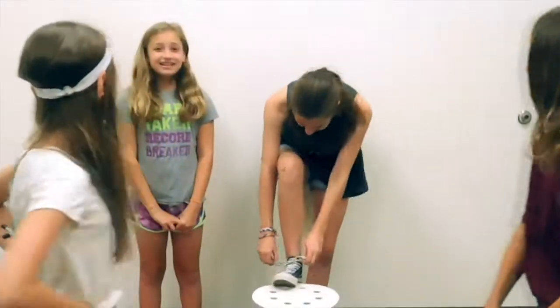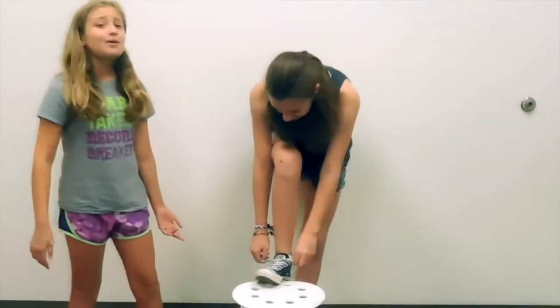Have you ever tried untying your shoes but keep failing? Spending hours and hours trying to break your foot free? Well, not anymore!